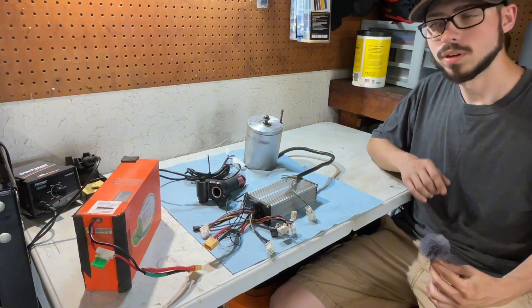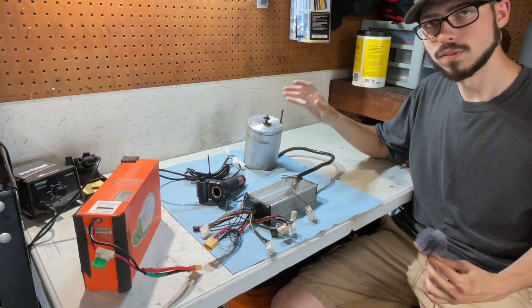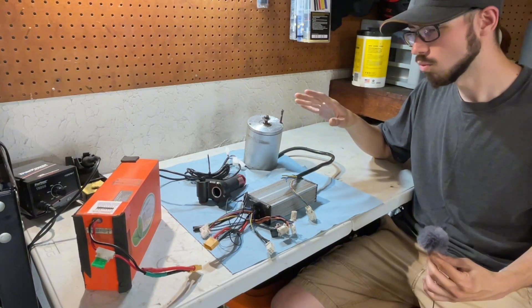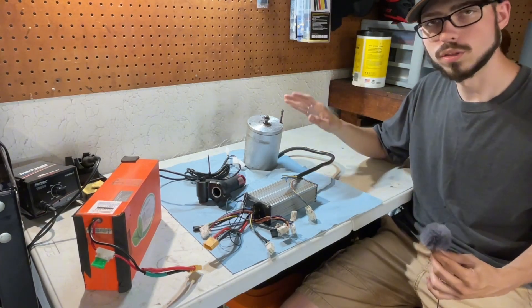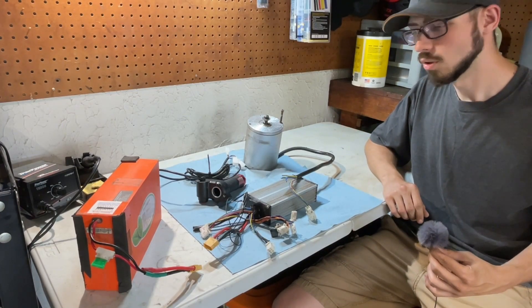Hey guys, it's Jordy Builds back with another video. Today we'll be going over how to wire a 1800 watt or 2000 watt Vever kit. This is my 48 volt 2000 watt Vever setup that I'm running on my newly built SX500. I'm pretty much going through it, rewiring some of the stuff, and figured it'd be a good time to make a video.